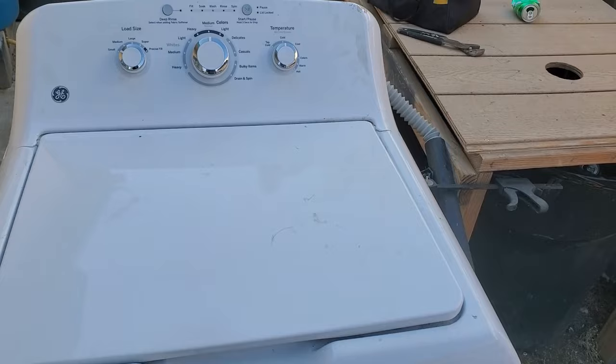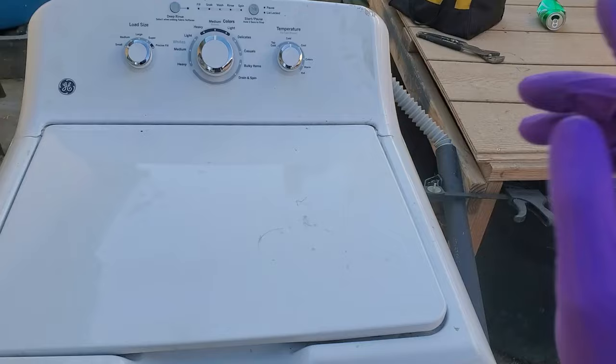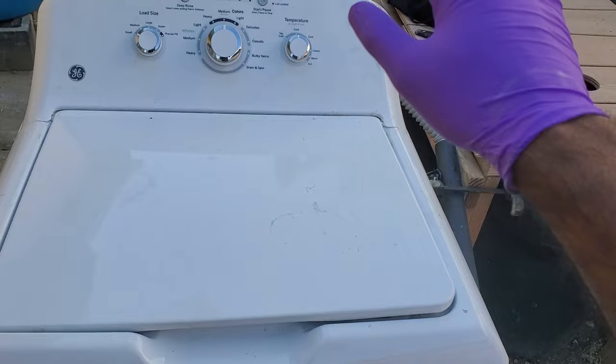In order to do that, we're going to turn this off, unplug it, undo the water line from the back, and then tip it on its back. Let's do that now.